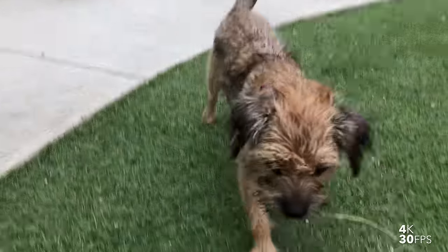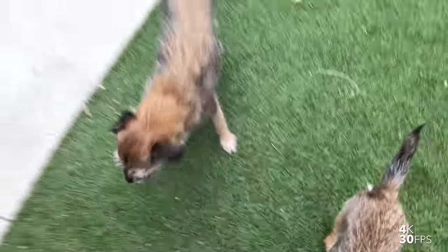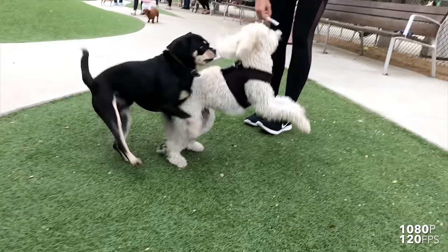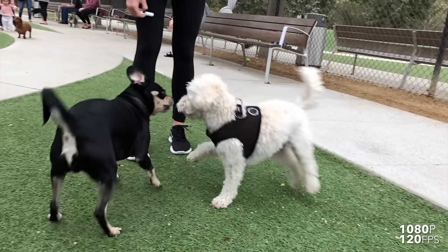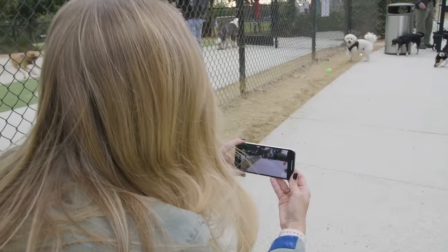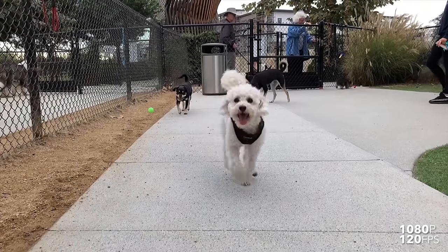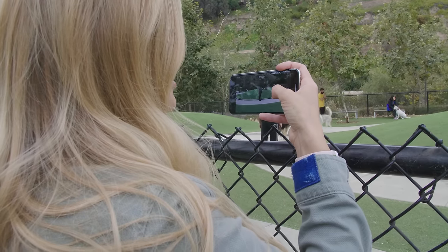Oh hi! Look at you, you are so cute! So many doggies! Maddie, come here, mister! Who's a good boy? Yes, you are! That's my angel! Let's see some dog action.